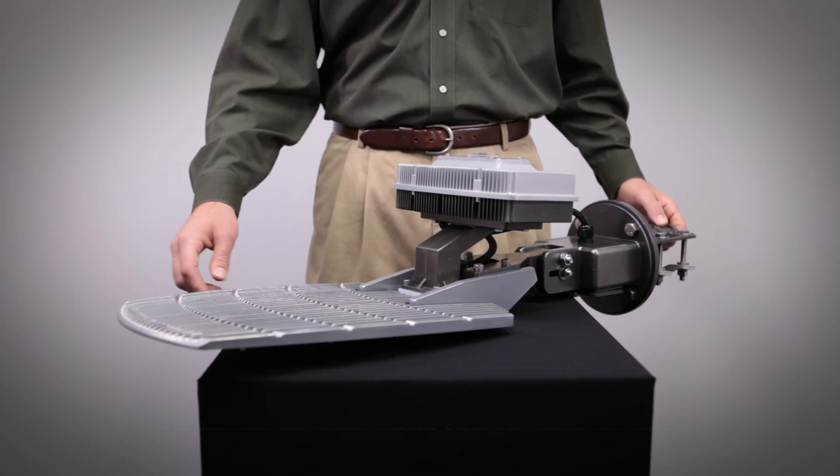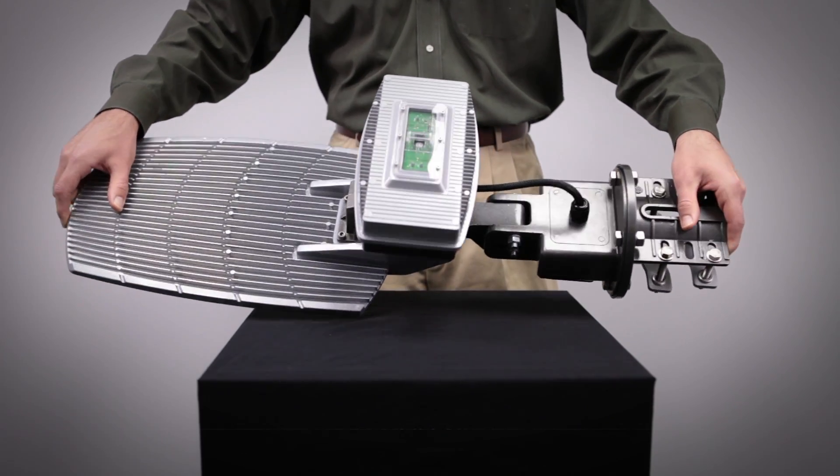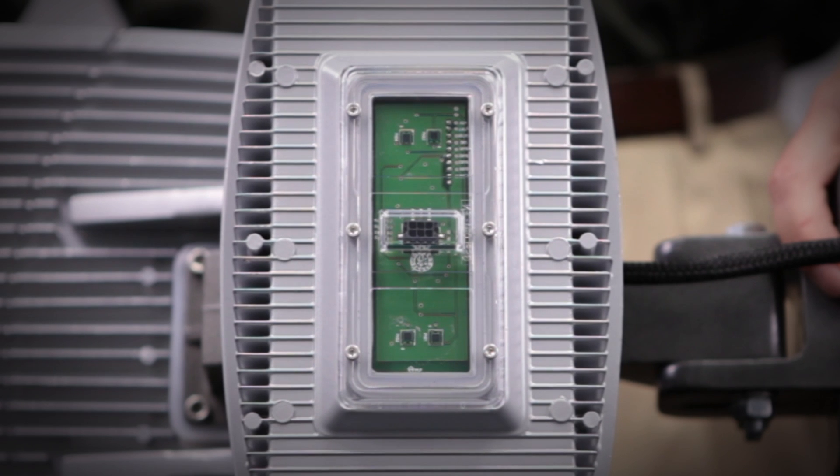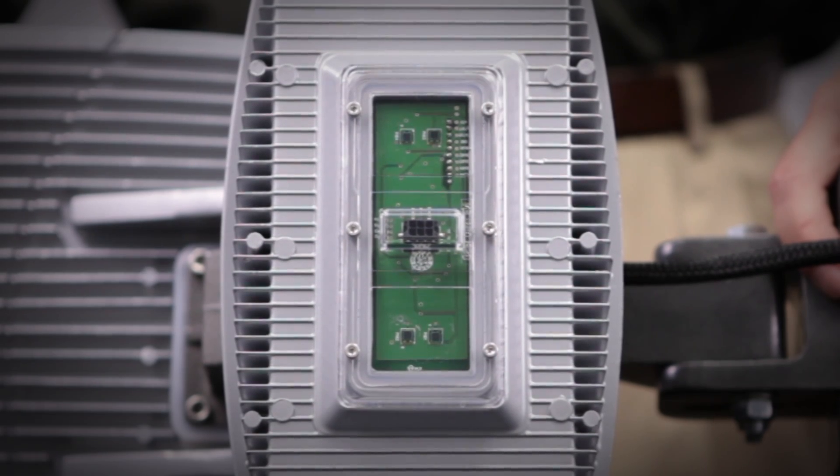Unique to the design of the TGT is a set of onboard photocells which are rated for 15 years. The photocell array is comprised of four redundant photocells to provide on-off control of the light level from dusk to dawn and provide standard dimming features.